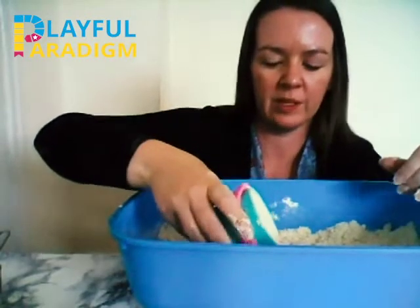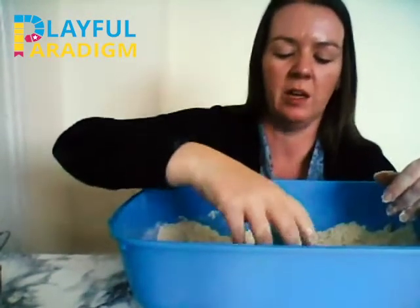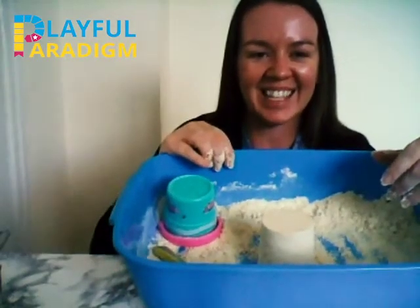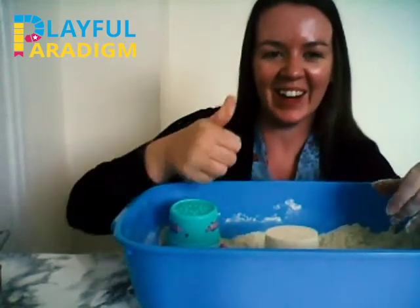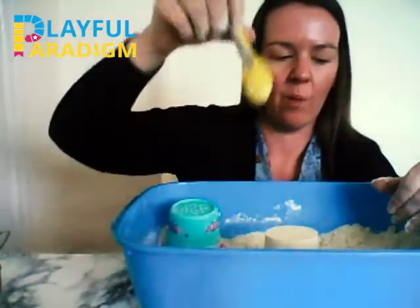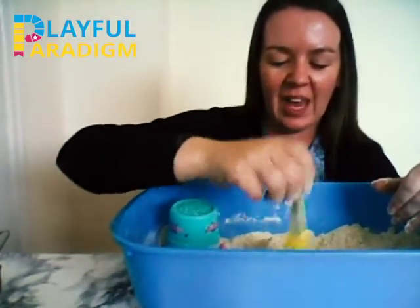Ready? Tip it over. Give it a pat — 1, 2, 3. And... wow! We made a sandcastle! Well done, good job. Now we'll break it up again — 1, 2, 3 — break it up. Wow, good job!